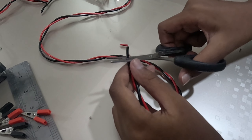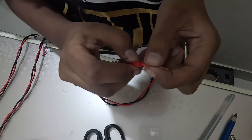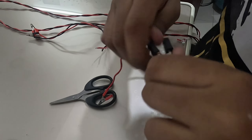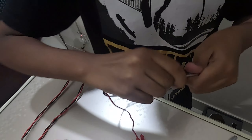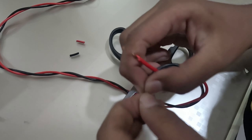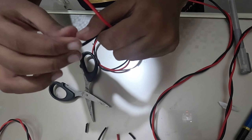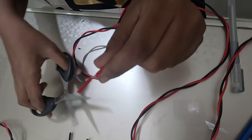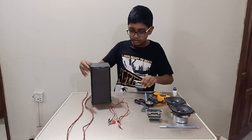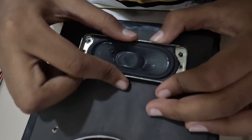Cut the wire insulation gently so it doesn't cut the copper, then twist it so it can go easily into the terminals or crocodile clips. Make sure to do both ends — the back end and the front end.